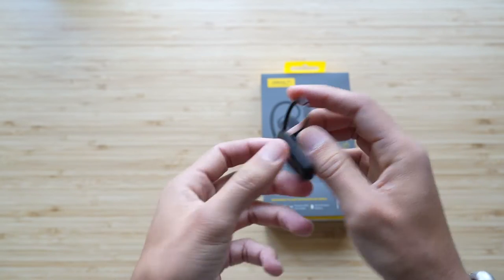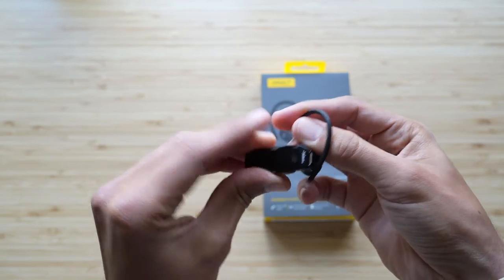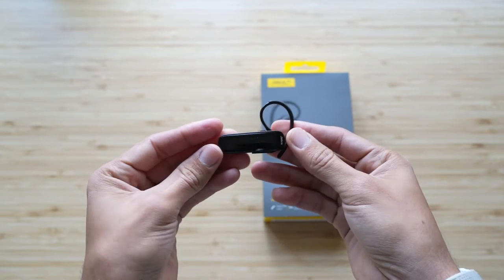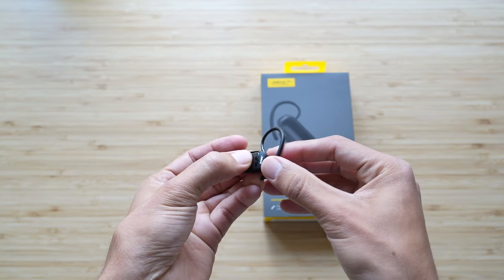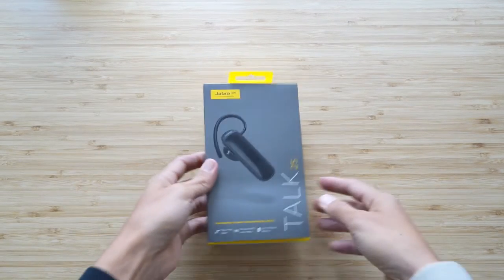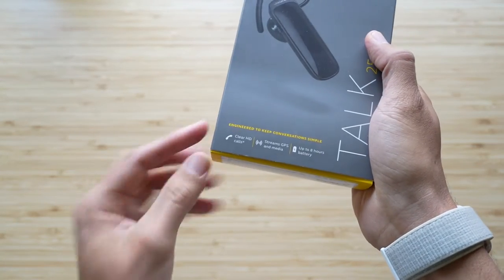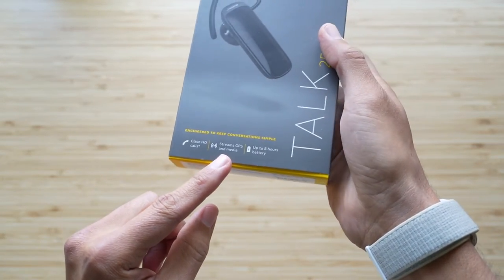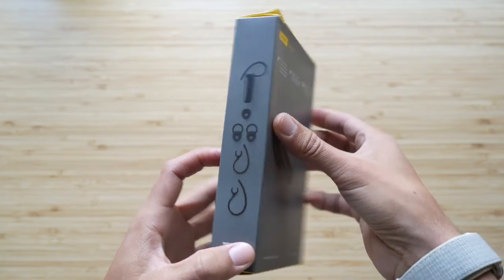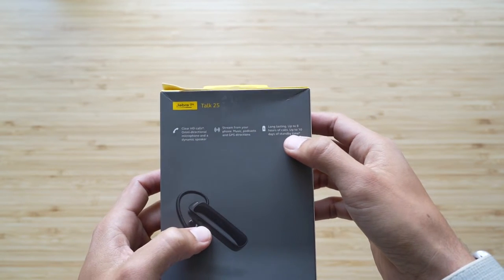What I'm going to talk about first is the specs and basically what's on the box, and it's really simple. It has one main omnidirectional microphone, and you can connect up to eight devices, but you can have multi-pairing with two devices — it remembers eight different devices you connect. You can wear it with or without an ear hook, and the only app it supports is the Jabra Assist app. Talk time is eight hours, charging time takes two hours, it's micro USB, standby time is up to 10 days.